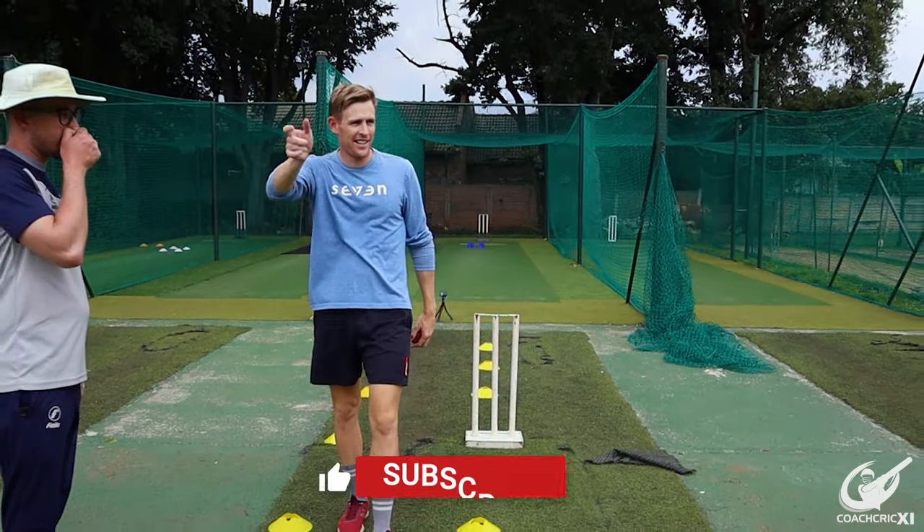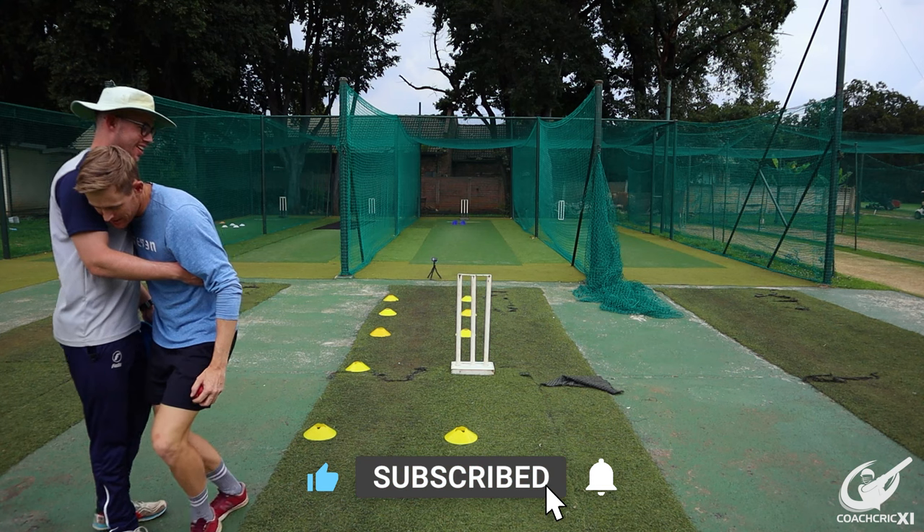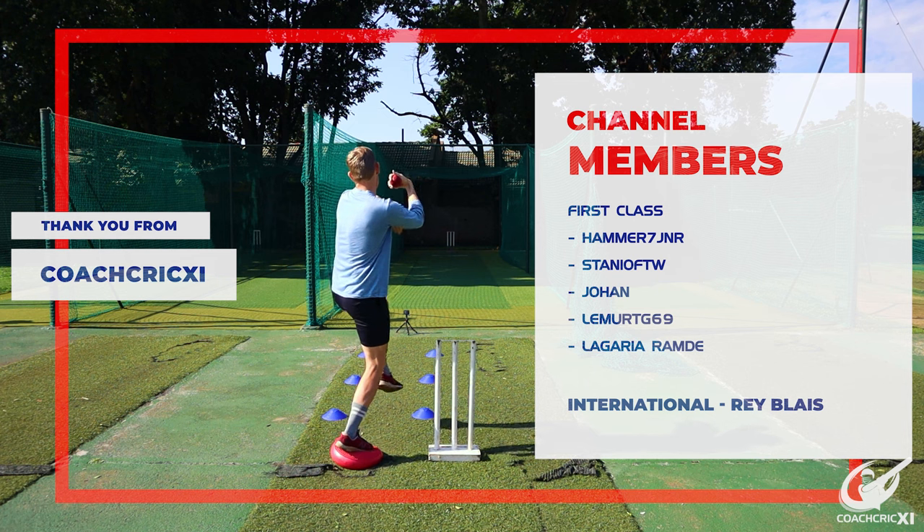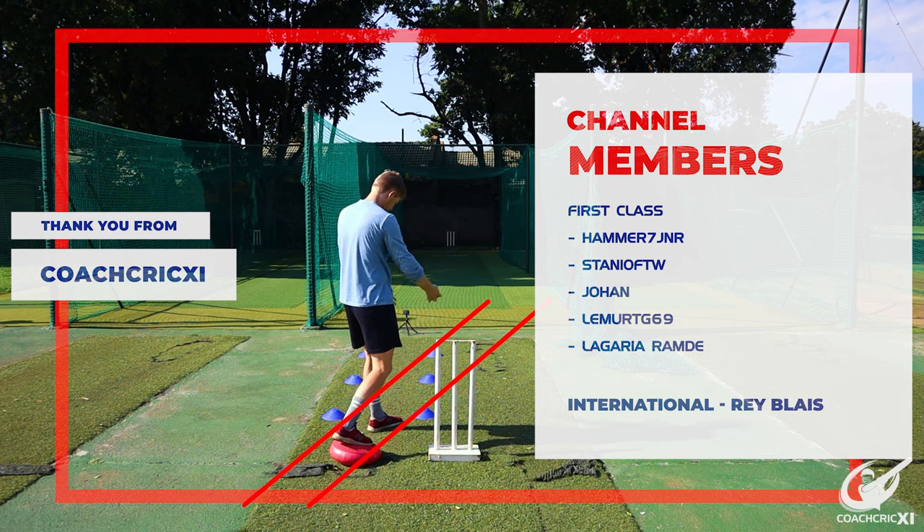A big thank you to all the members that help support this channel, and a special thank you to Ray, Hammer, Stanio, Yuan, Lima, and Ligeria.